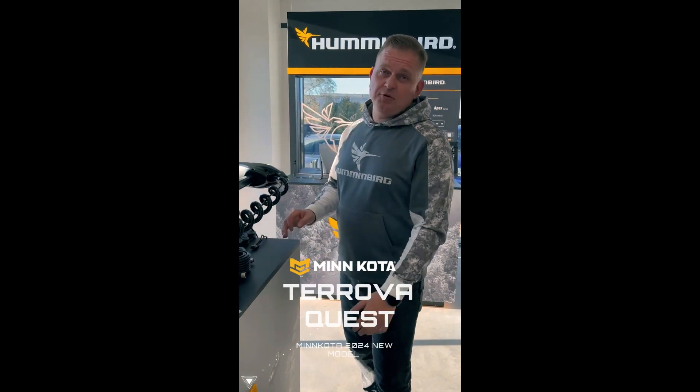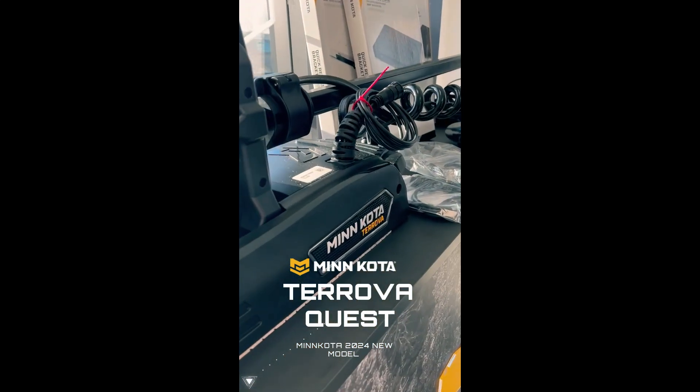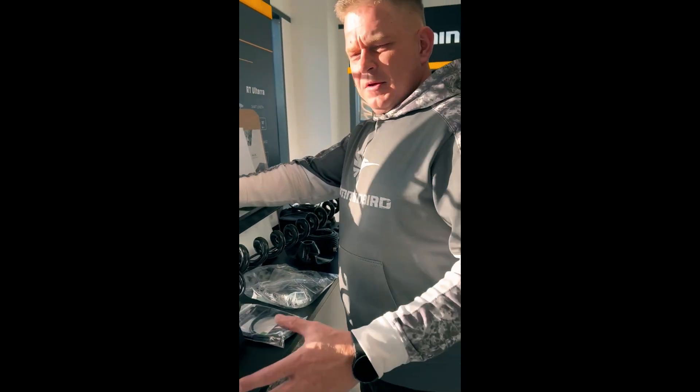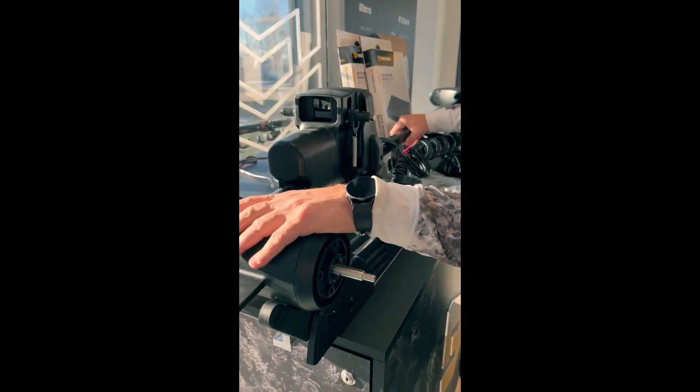Hello guys, I'd like to introduce you to the new Minn Kota Terrova Quest. It's a brand new model, absolutely reinforced — not even comparable with the older models. It became beefier because it has a lot more power inside of it.